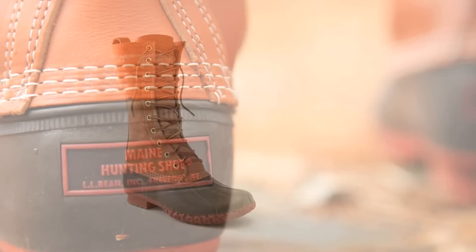Our special anniversary edition of the Maine hunting shoe is as true to L.L. Bean's original design as possible. And like all our L.L. Bean boots and Maine hunting shoes, they're made by hand right here in Maine.